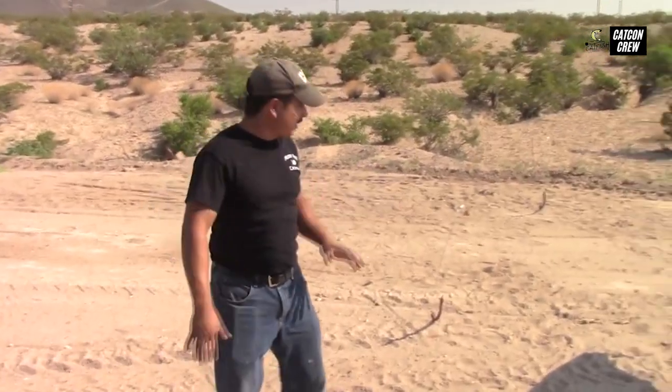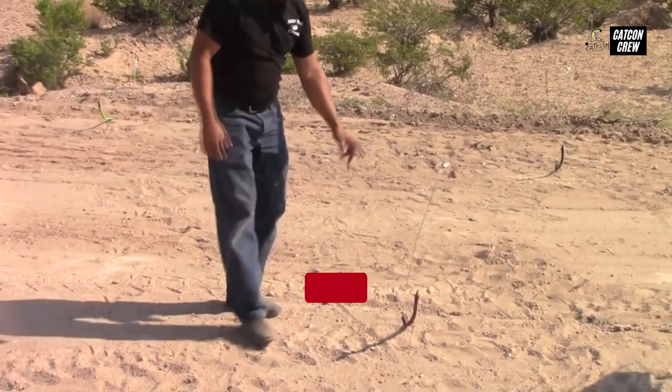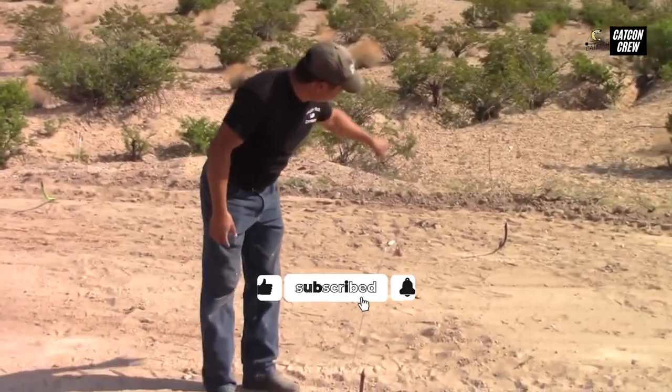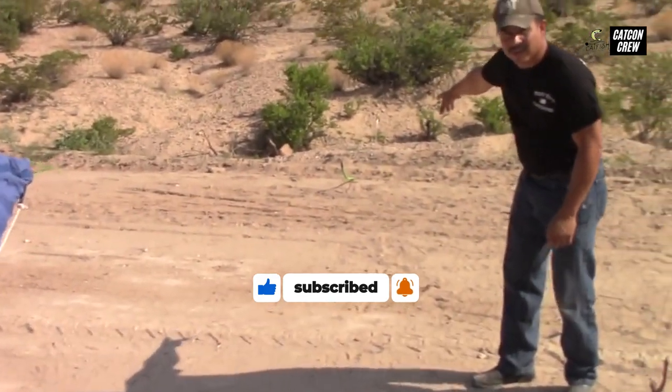We're going to get these casted out to simulate what we'd be doing while dragging baits. What I like to do is have one long, one short, one long, one short so the lines don't get tangled. We've got this one short, one long in the back over there, and our third line that's long in the back over there.